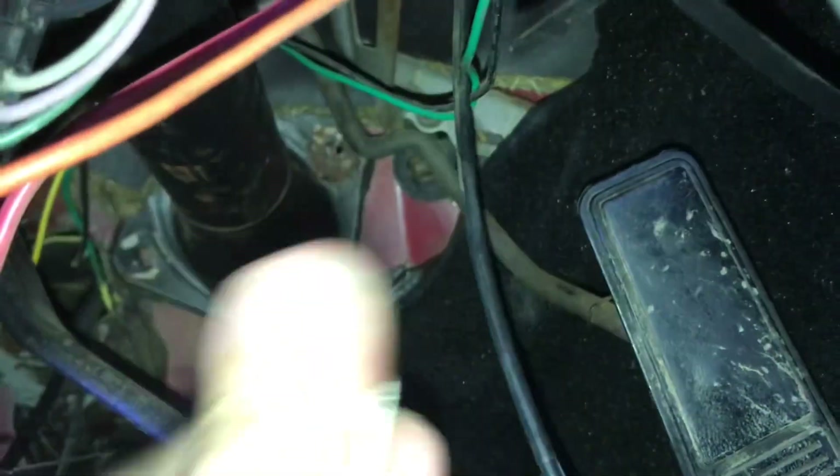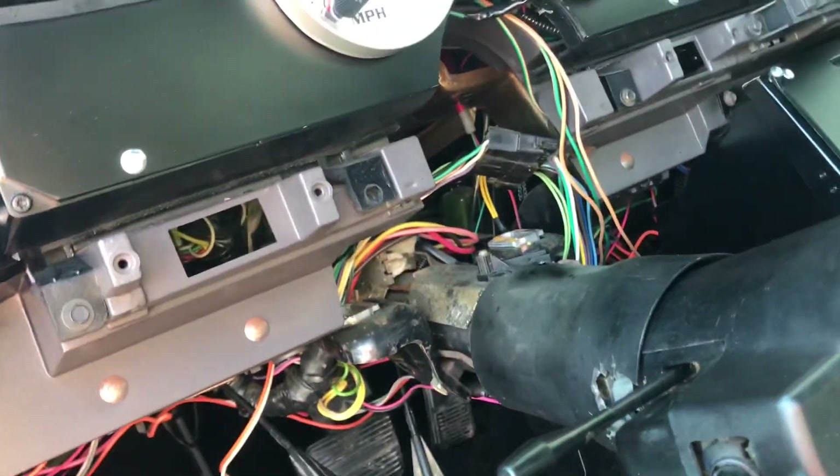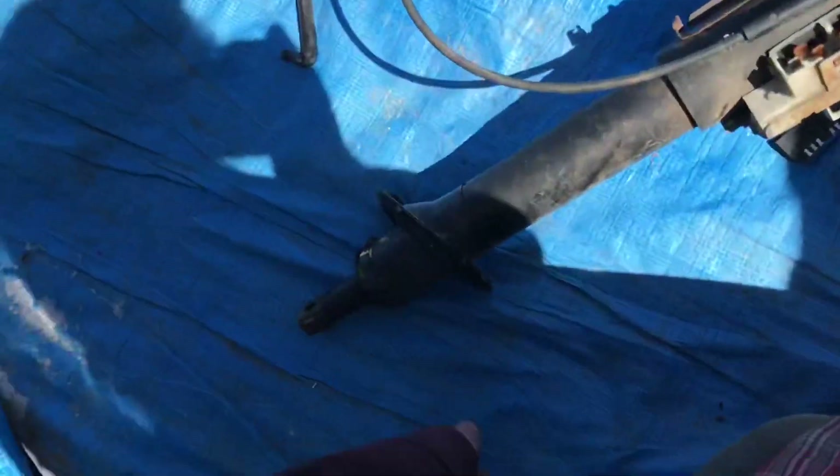These are 10 millimeter too. I'll get those out - that's three out. Now I'll continue getting this one up here out. Got to lift up on the column - there we go. Column's dropped, so I can undo all the wiring now and then pull the column out.